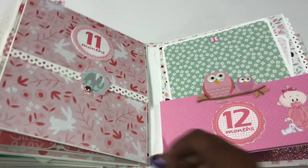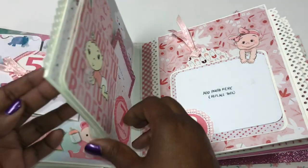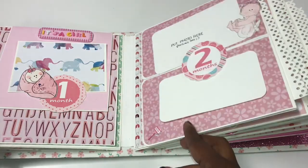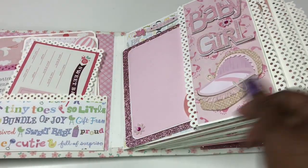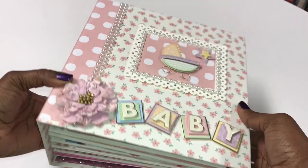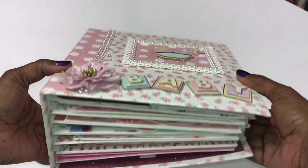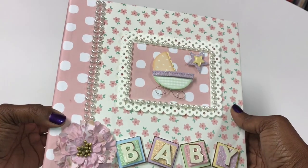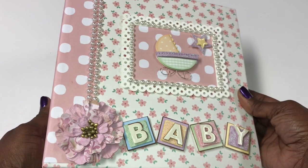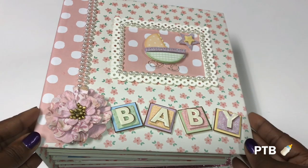I just wanted to quickly share something I am very proud of and so honored to make for my dear friend from my faith group. I am so excited for her and her husband. I really had fun creating this cute little album. One last thing — this album was also inspired by a very crafty YouTuber named Kelly, whose information I will put below. Thank you so much for watching, I hope you enjoyed this video, and I will see you in the next one. Bye guys!